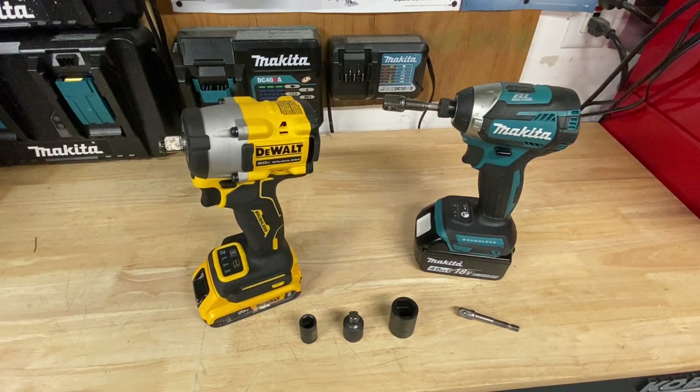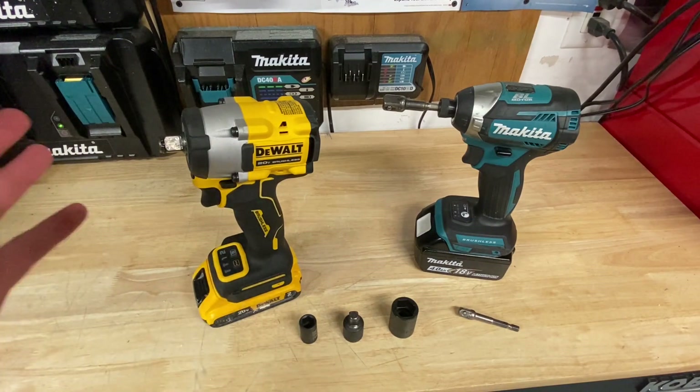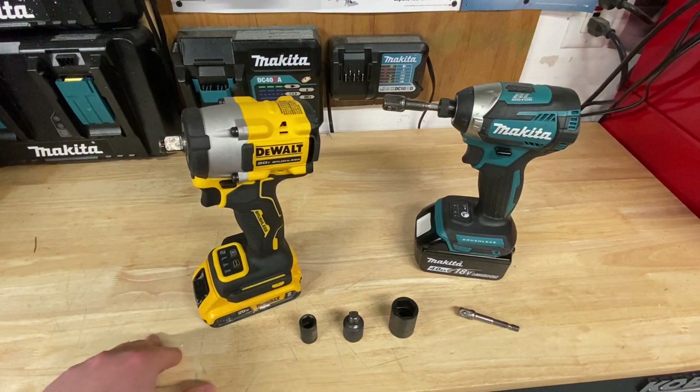Hey guys, Indy here with Ultimate Tool Reviews. If you're kind of an at-home user like me, when you need power tools, you're probably going to need a half-inch impact wrench, and you might need a three-eighths inch impact wrench.